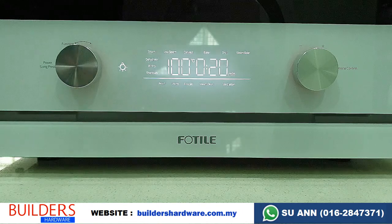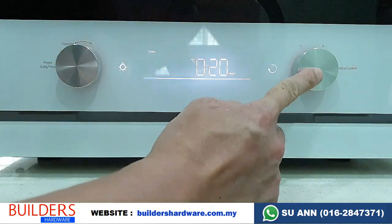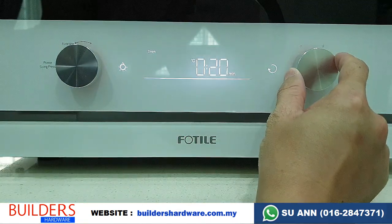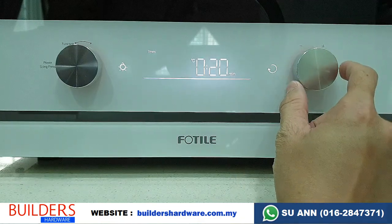For steam, there are two types: normal steam and low steam. To select steam, just press the right knob. You can see the temperature is 100 degrees. You can set it to a max of 110 degrees; the lowest is 90.